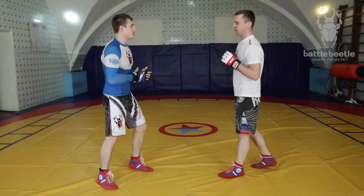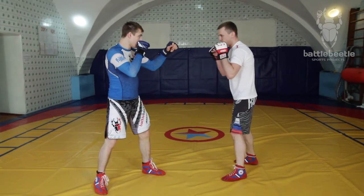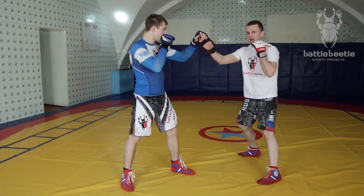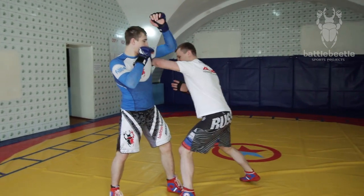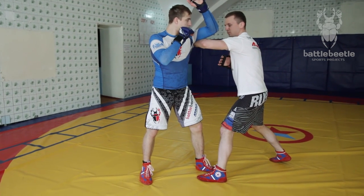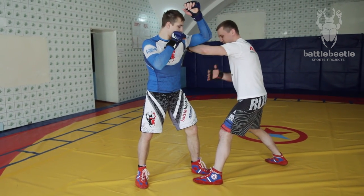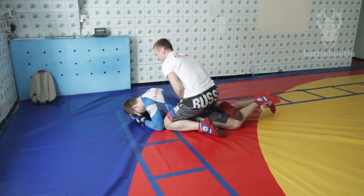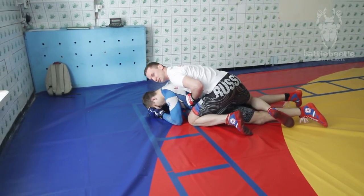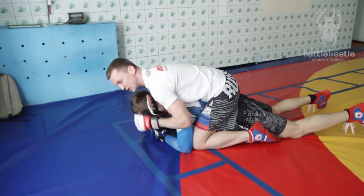One more time, slowly. I circle around the opponent, get his arm out of the way. Then I step with my left foot and block his armpit simultaneously. I keep moving forward and catch his leg. Then I continue my attack on the ground, getting the rear naked choke or any other technique.